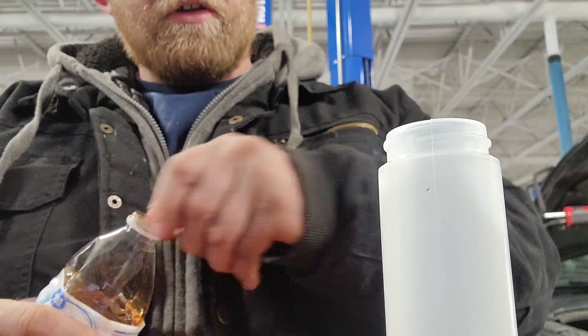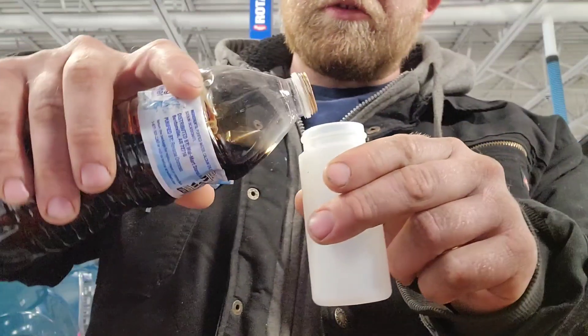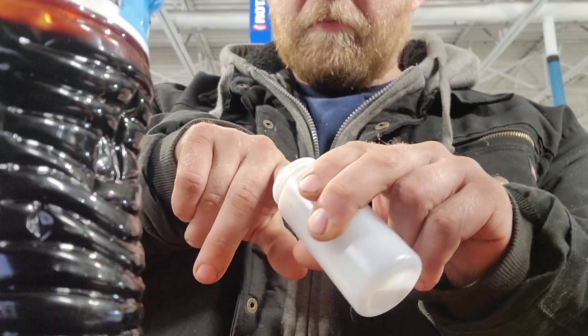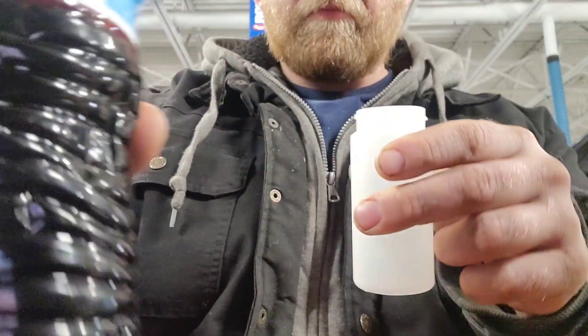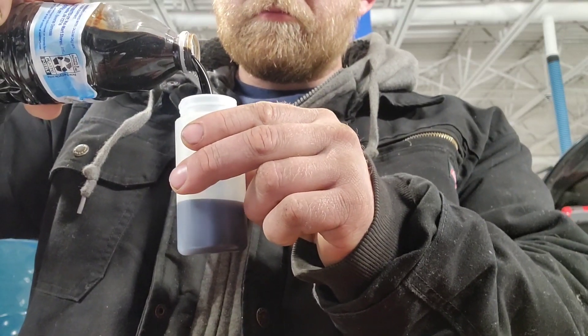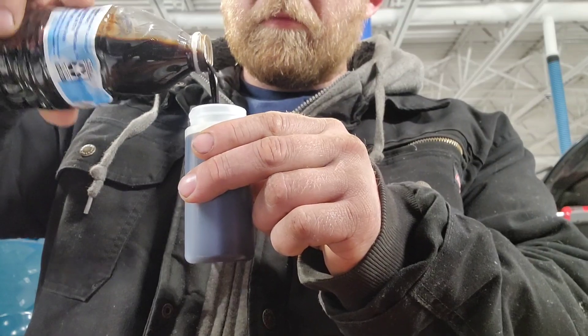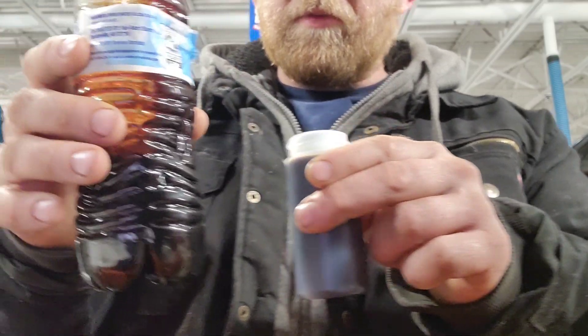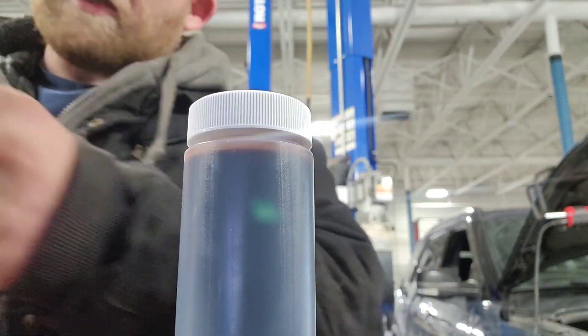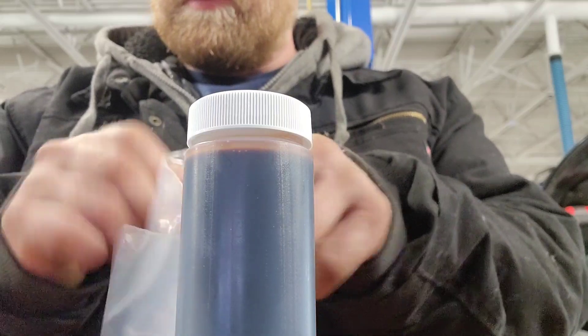So right now what we're going to do is we pulled our sample out. This is the AMSOIL Signature Series, right at 5,000 miles on the oil.